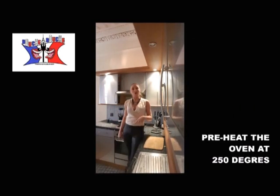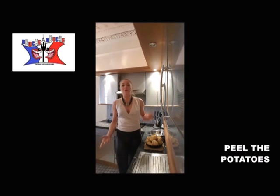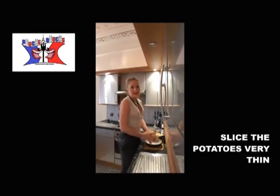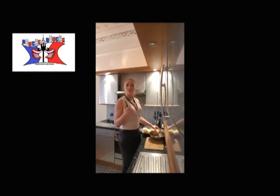Step 1, you plate the oven at 250 degrees. Step 2, you peel your potatoes. You cut your potatoes into very thin slices. You can use the pillar to cut it.